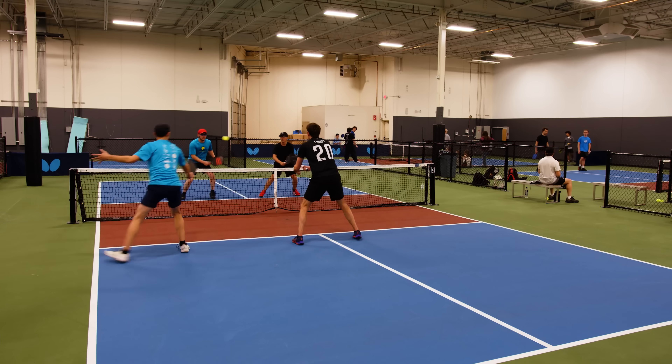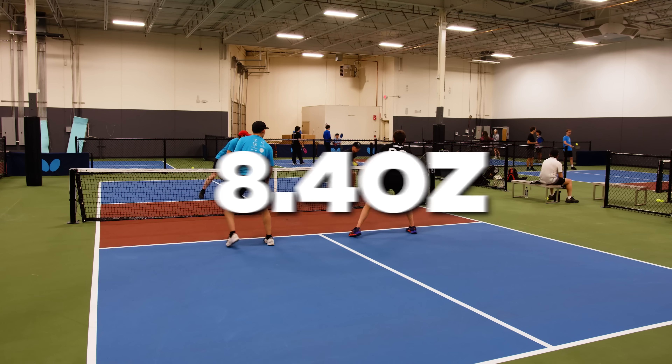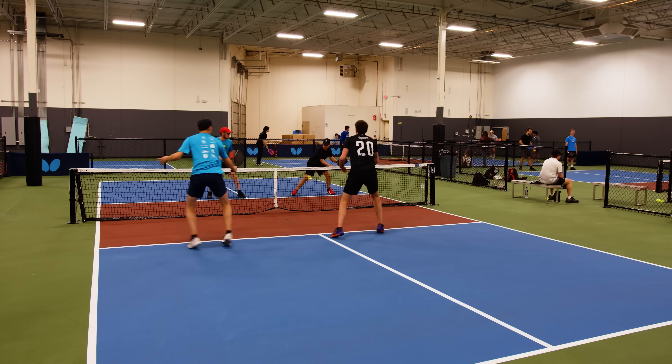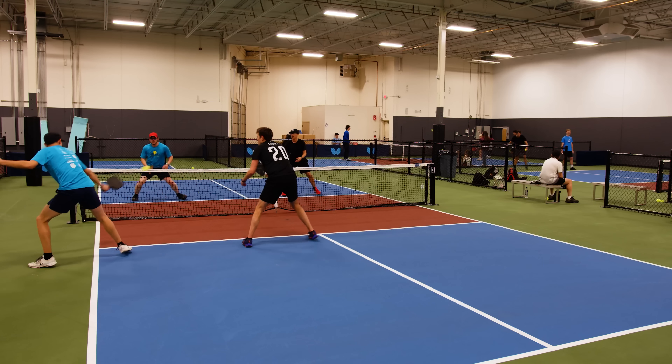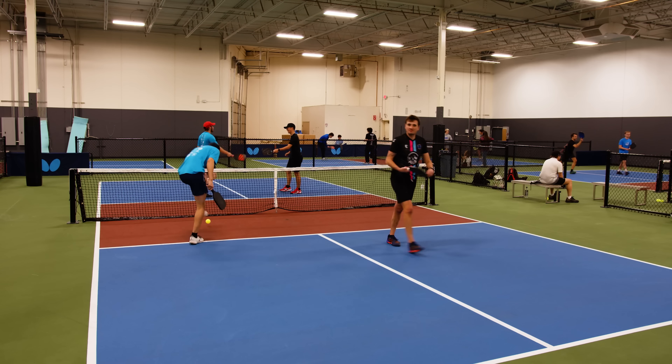The weight is something I've seen quite a few comments about online. I've seen this range from 8.2 ounces all the way up to 8.6 ounces and mine personally came in at 8.4. The weight doesn't really bother me, but my Model E is weighted up to 9.2 ounces, so to me this is just lighter than what I'm used to, which is kind of nice. But if weight is a concern, just know that this is definitely on the heavier side of paddles and the balance seems to be shifted more towards the head than the handle, which can also make it feel heavier than it actually is.